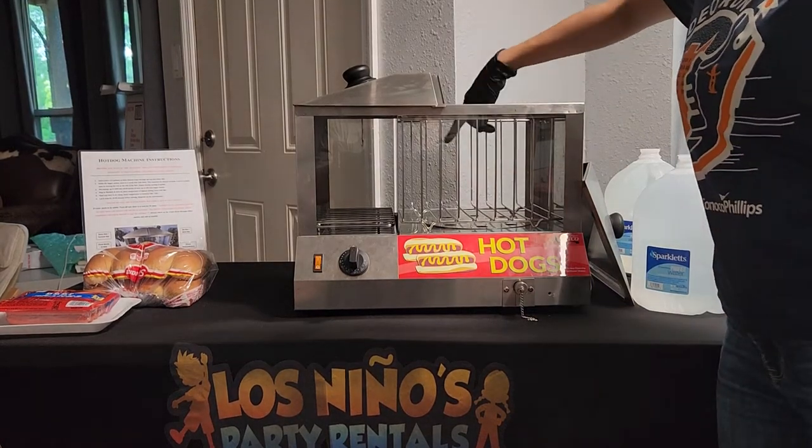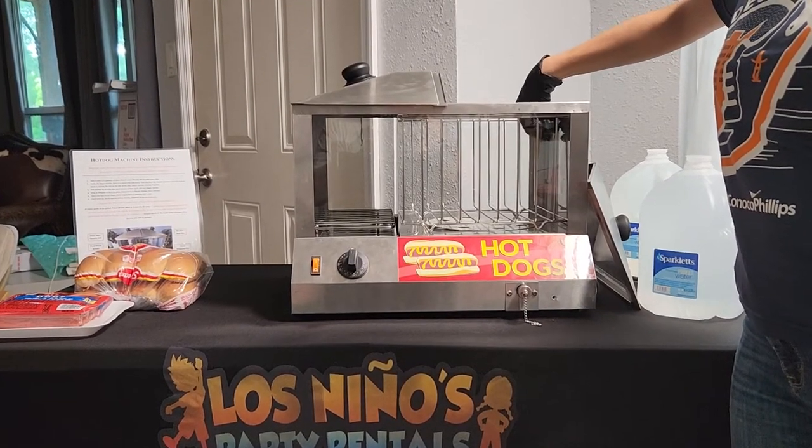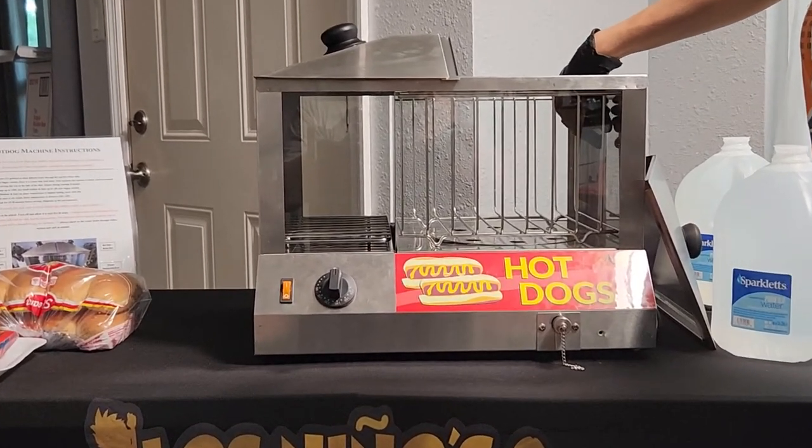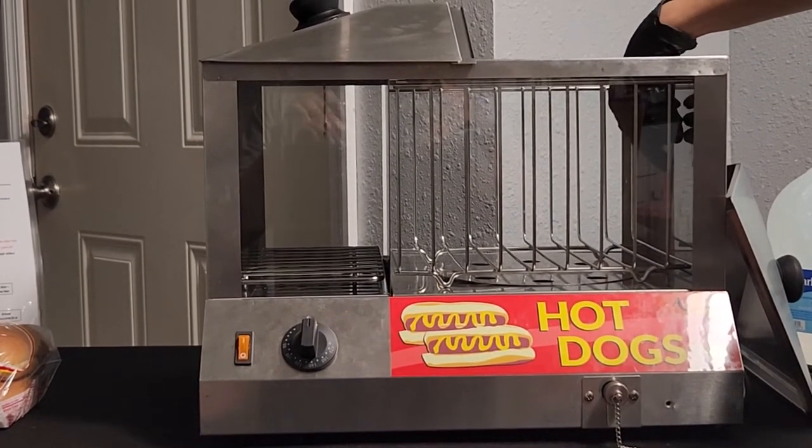On the inside we do have a plate — we'll go over it in further detail a little bit later in the video, but it is a disc that regulates the steam, controlling how much steam is provided into the machine.